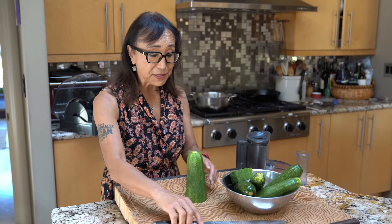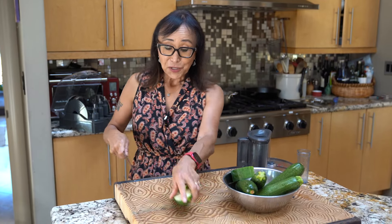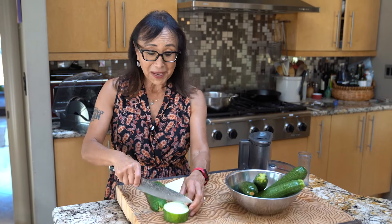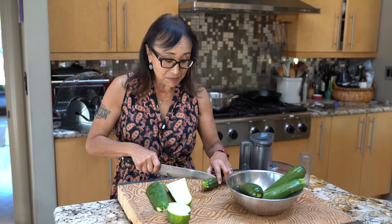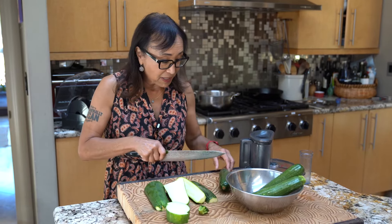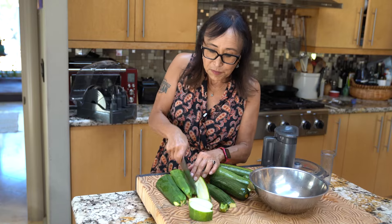We're going to start by grating the zucchini. You can grate it by hand or in a food processor. I've got three pounds of zucchini here and it's just too much of a hassle to do by hand, so I'm going to do it all in the food processor. I'll just cut off the tops and cut them in half, then go over to the food processor and get these grated up.